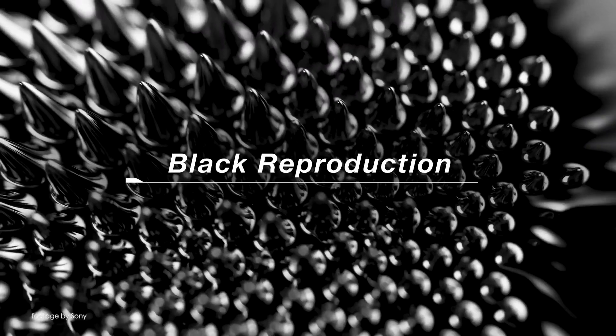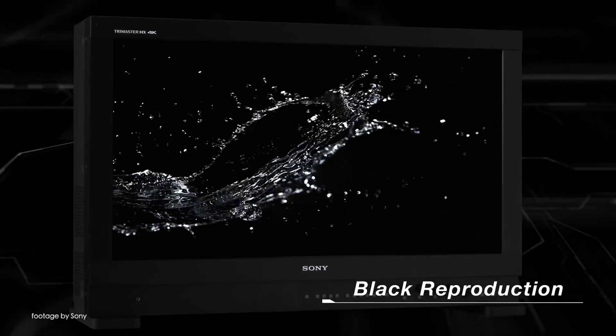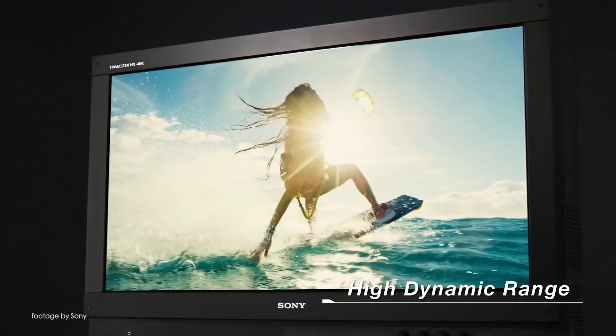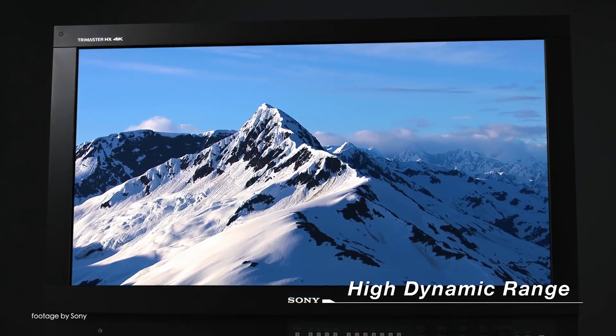At Interbee 2019, Sony unveiled a prototype of their upcoming 24-inch 4K HDR production monitor ahead of its official launch. Full specifications and pricing details are set to be revealed at a later date; however, Sony have said that the monitor will support 4K UHD resolution with a 1000 nits brightness.